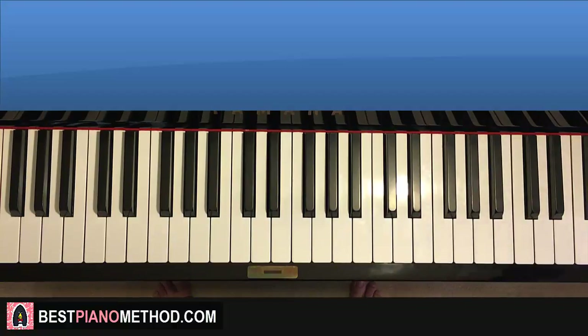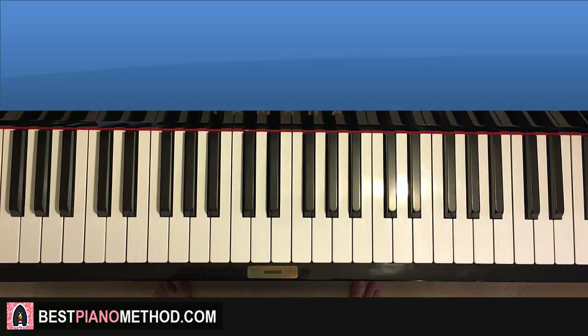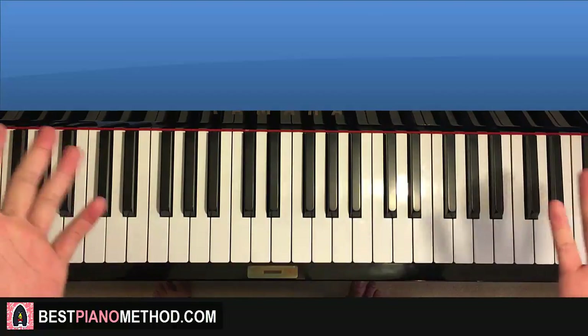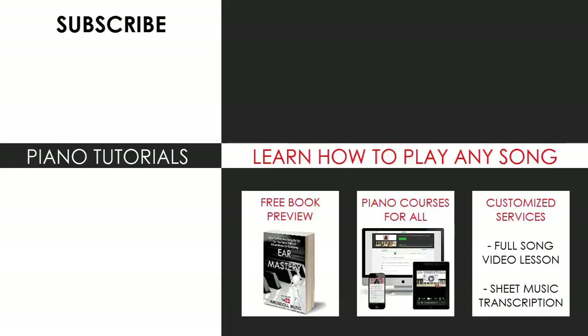If you want to learn how to do all this stuff, I teach it all in my piano courses at bestpianomethod.com, linked in the description below. You'll learn how to play by ear, improvise, read sheet music, play and sing, and a lot of other cool stuff. Check out the rest of my channel — I have thousands of other piano videos for you to enjoy and learn from. See you next time, thanks for watching!